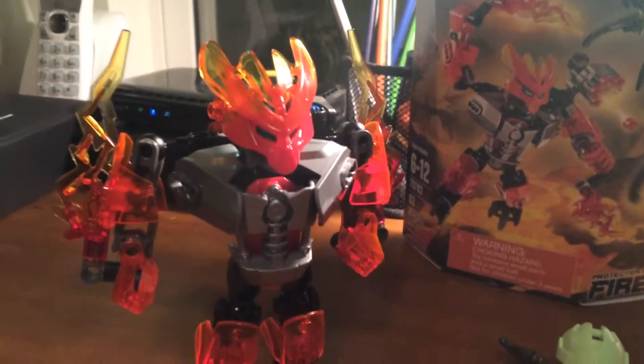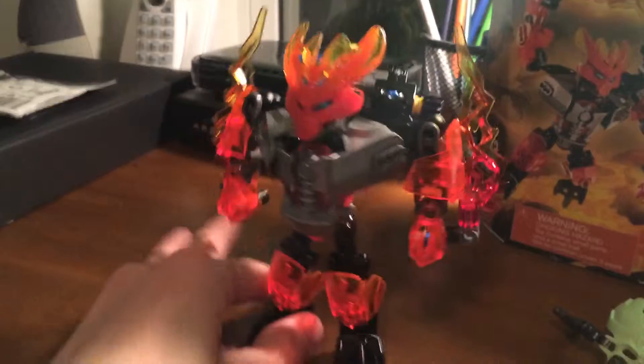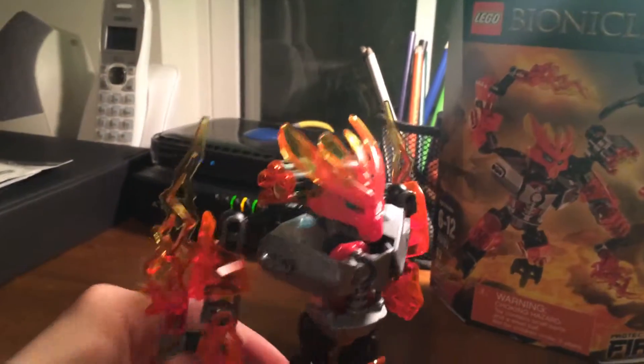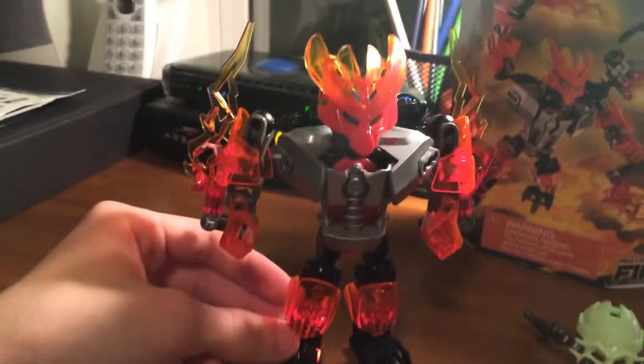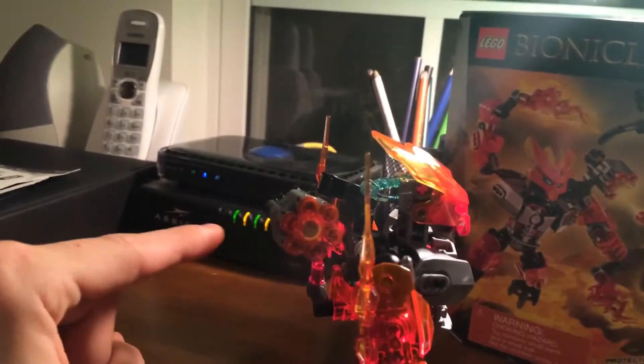For my final opinion, it's a pretty cool thing to get if you want to collect all the protectors. The mask is nice. It comes with a lot of transparent parts, a lot of armor pieces if you like to collect armor, and a cool stud blaster.